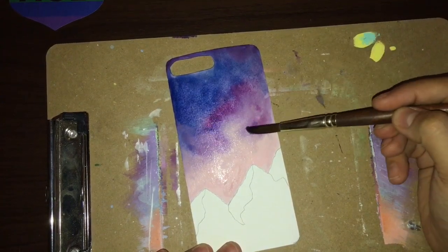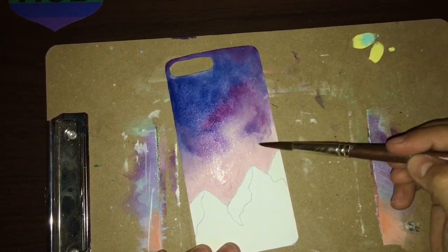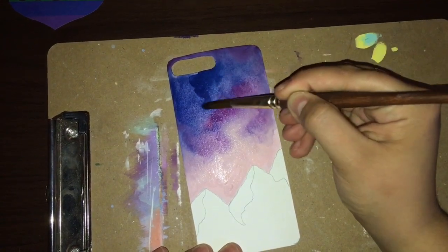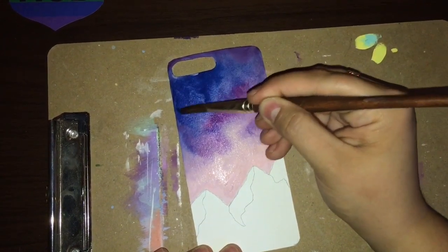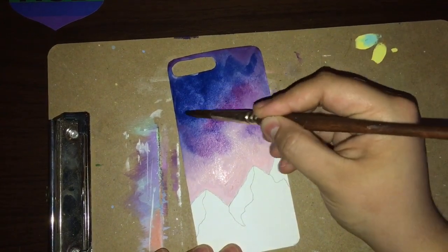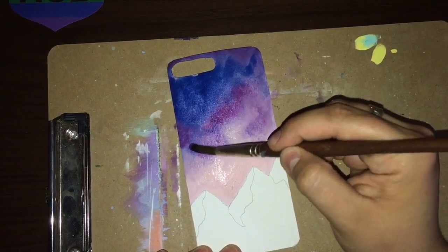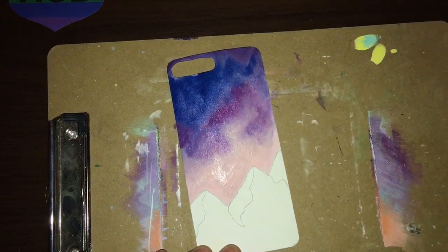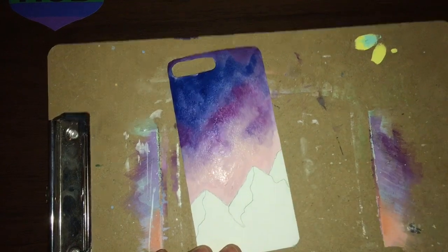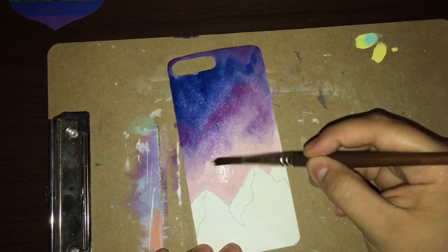Using acrylic paints to watercolor with does dry faster, but you get really vibrant paint and it actually isn't the worst thing in the world when it dries pretty quick. I usually paint on canvas so I don't really have the problem of it drying too quickly, because canvas doesn't absorb it as quickly as this mixed-media paper does. Let me know what you guys think in the comments.